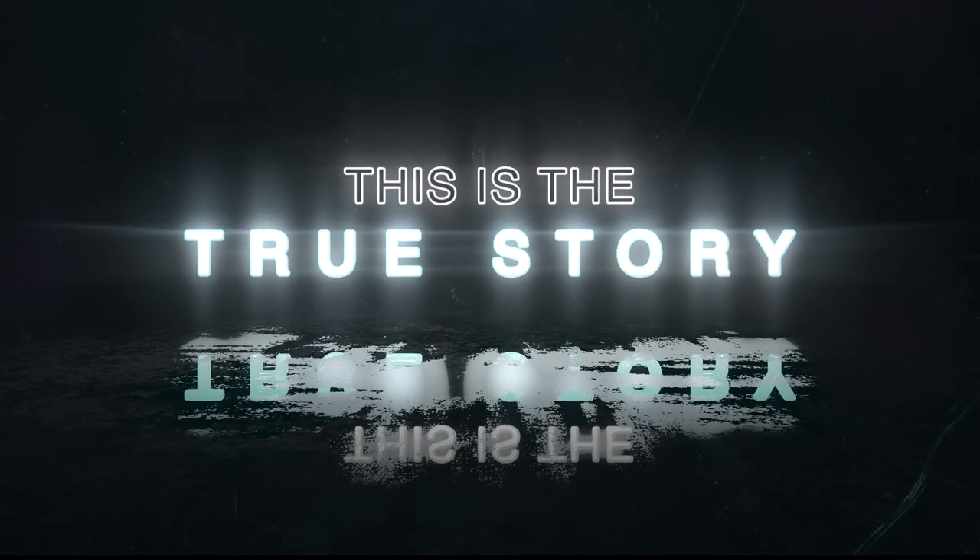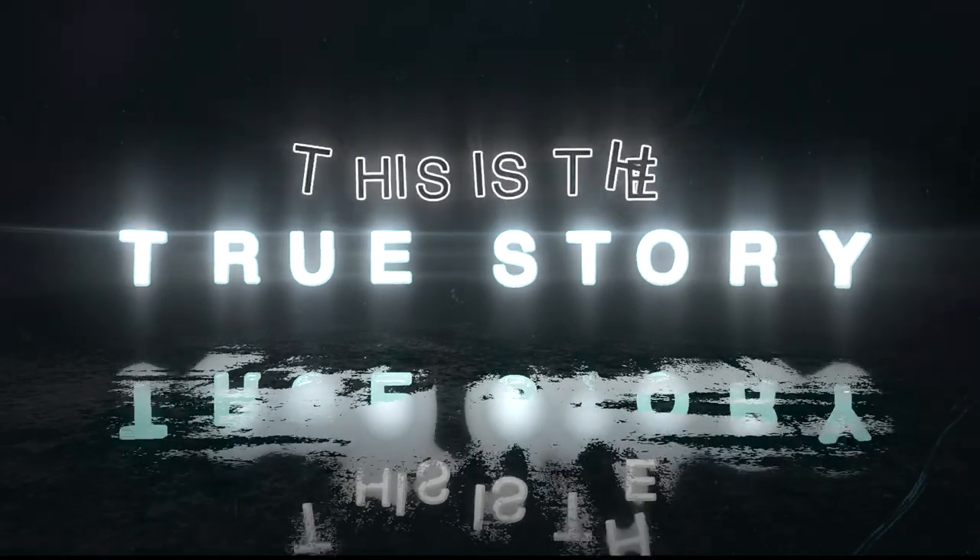Hey, what's up? This is Laidback Luke, DJ and producer, Kung Fu athlete and family guy. So right now everyone is streaming and you've probably thought about streaming as well, but how do you get this to work? What is it that you really need? What are the things that you should think of, and how to finally get online and start streaming proper audio and video? In this vlog, I'll tell you how from my experience. Here we go.